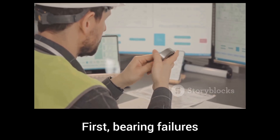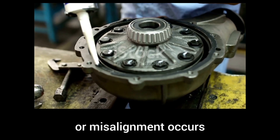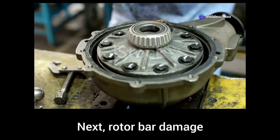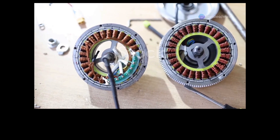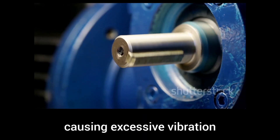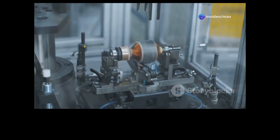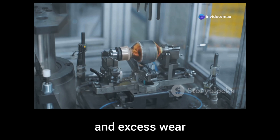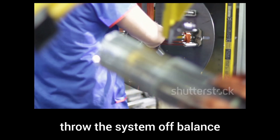First, bearing failures. If lubrication is poor, contamination enters, or misalignment occurs, bearings wear out fast, leading to costly breakdowns. Next, rotor bar damage — cracked or broken bars reduce torque and cause dangerous vibrations, reducing motor efficiency. Shaft misalignment increases stress, causing excessive vibration and premature wear on bearings and couplings. An unbalanced rotor creates vibration, inefficiency, and excess wear. Manufacturing defects or foreign debris can throw the system off balance.